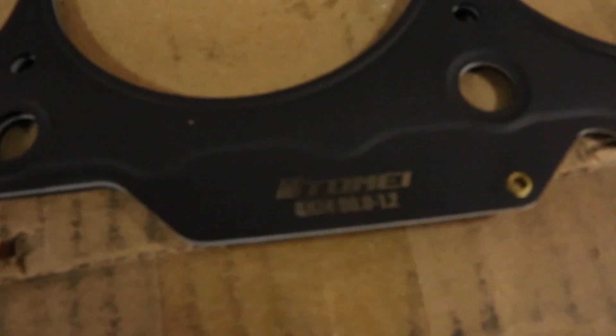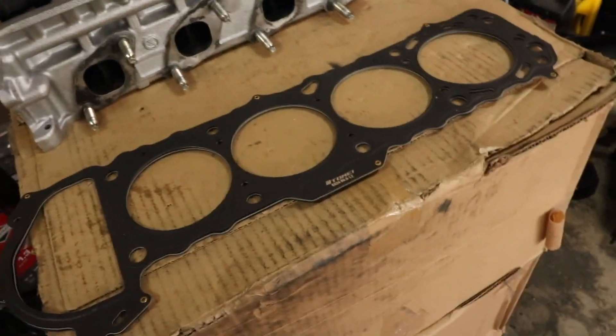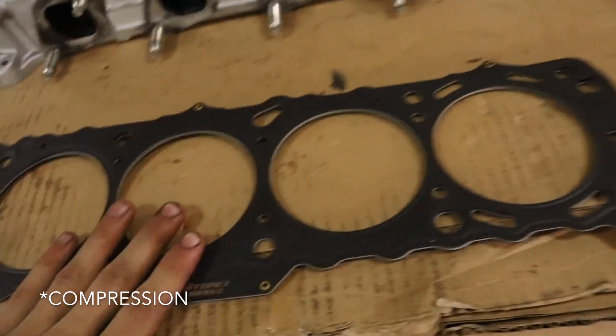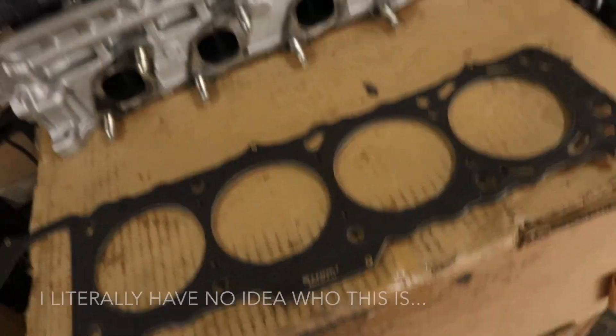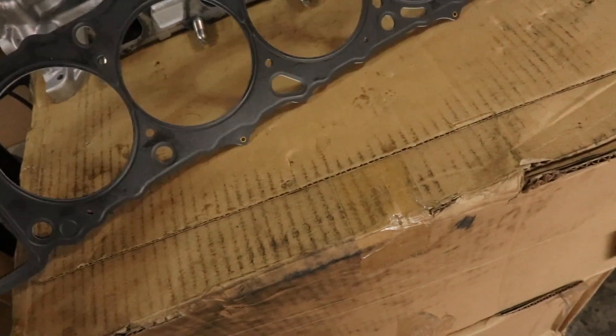Everything is all back together - we have the new valve springs and retainers in. I just set the cams back in. The next thing we're gonna be doing is putting on the head gasket. Here I have a Tomei 1.2 millimeter head gasket. I'll go over more about my setup when I talk about the turbo, but running a little bit lower boost so I can make a little more power and it's easier to tune. I also have some copper spray that I'm going to be using - I'm just gonna be spraying the top and the bottom since it's Tomei, but I will still do that and then we'll get the head on.